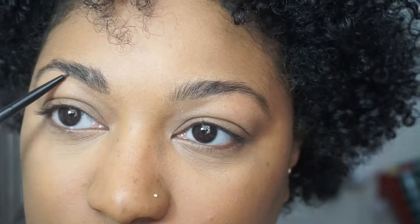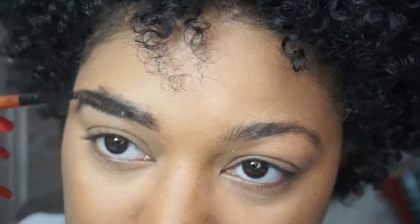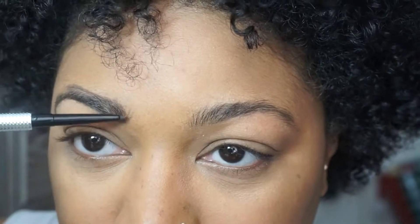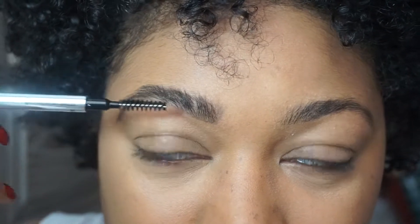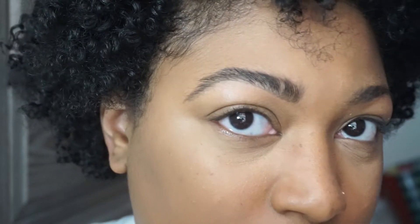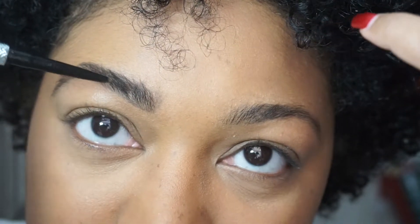All right, y'all, we're going to try to fill this in — I think this is going to be the easy part. I don't know what y'all think — I mean, I haven't really filled it in a lot yet. That don't look bad though. That don't look bad, so let's go back in. Y'all, I ran into a door when I was little and so I'll forever have this part in my brow, so I've got to try to color it in.